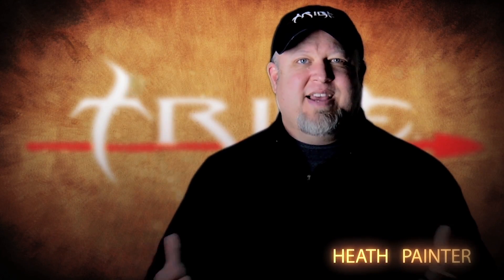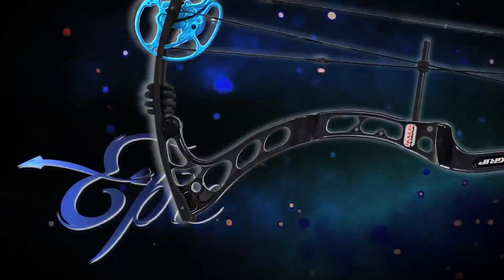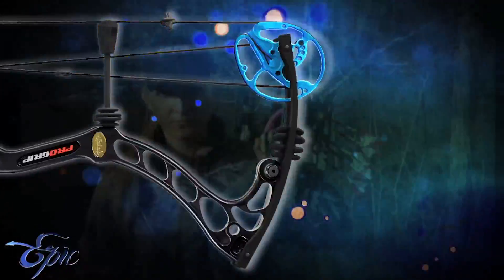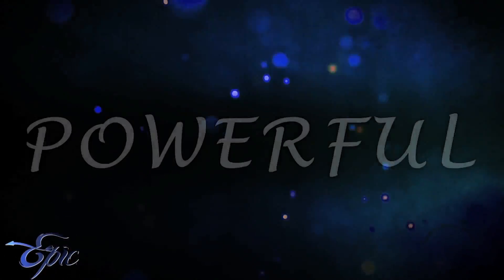Tribe Archery knows the importance of having top-end performance bows for all draw lengths. That's why we're excited to release the new short draw bows for this year — the Epic and the Extreme. Introducing the Epic: this bow is built for serious huntresses set on making their own mark in the field. Don't let this good-looking bow fool you. The Epic's power will deliver the knockout punch in any environment. Fast, quiet, and powerful, the Epic will help you write your own stories from the field and ignite your huntress within.